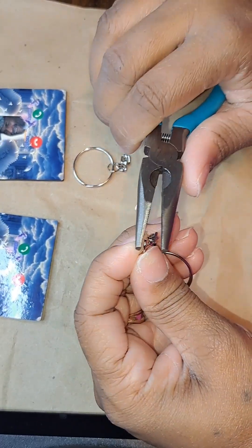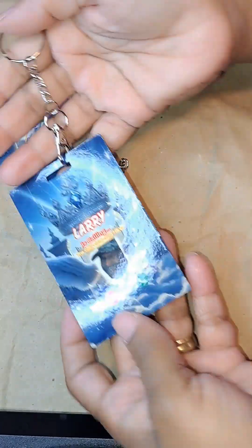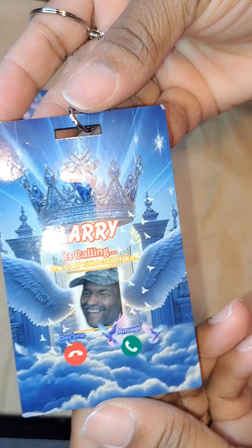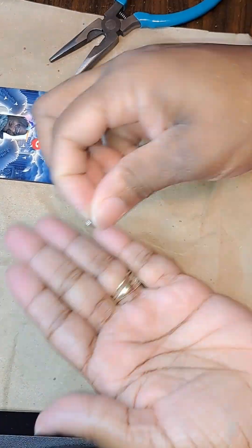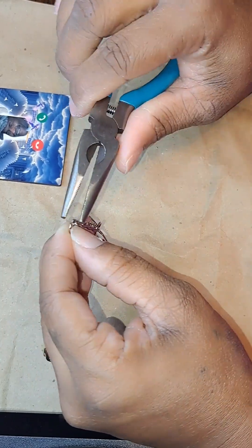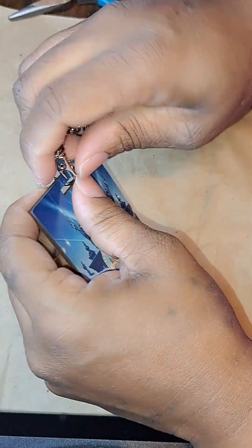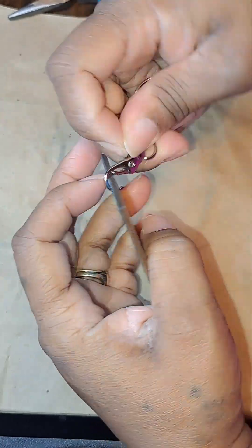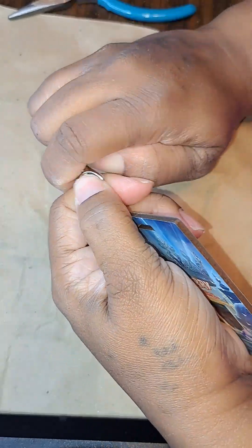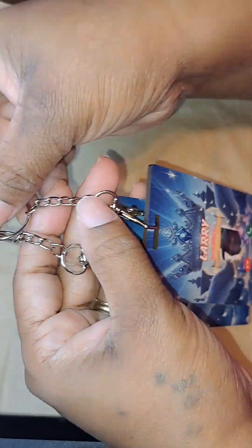Not too long ago I lost my stepdad — my mother's husband of 37 years — so he's just like my real dad. That was my boy, y'all, but he's with God now. So if you guys are looking for somebody to do you some tags, some keychains, some dog tags, anything memorable, let Kawanta's Creations know.